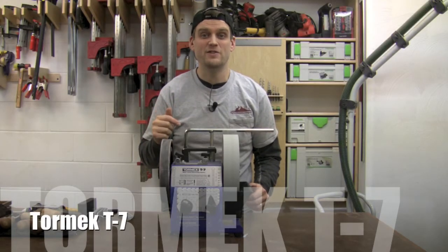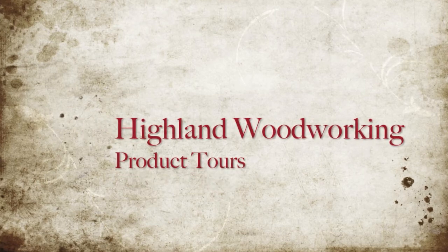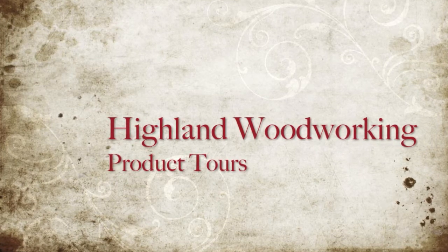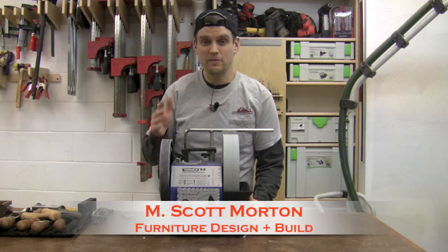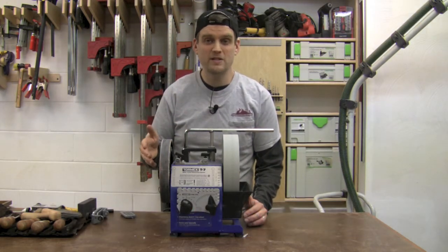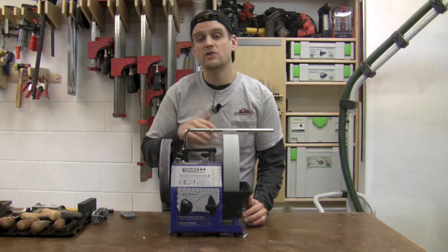This is the Tormac T7 Sharpening System. The Tormac T7 sharpens absolutely everything — if it's a blade and it can be sharpened, this guy can do it. From your chisels and plane blades of course, to your turning tools and your carving tools, even your kitchen knives.